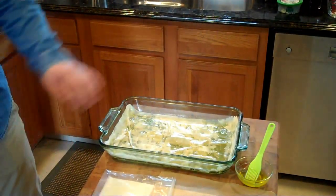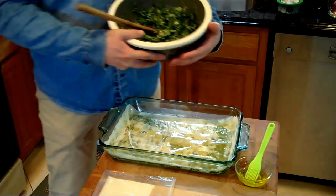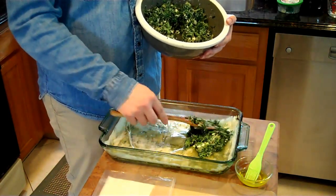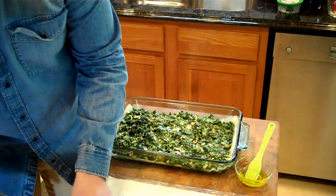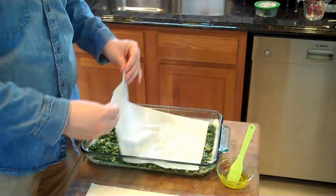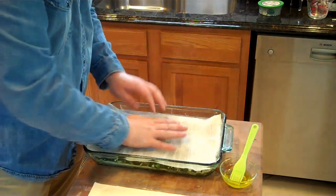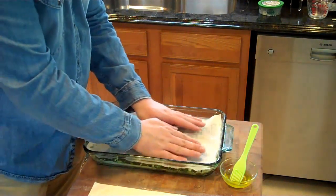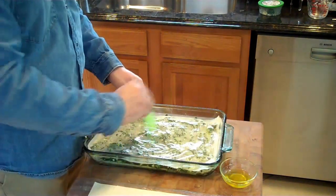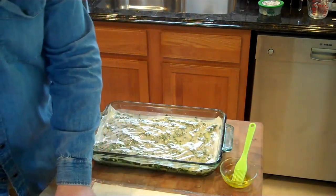We've got our bottom layer of phyllo all in there, olive oil and all. Now I'm just going to spread out the spinach mixture evenly throughout the dish. The phyllo is very, very thin — paper thin. Just put it on there and kind of tuck it in, then do your olive oil. So now you're going to do five more layers, and then we'll pop it in the oven.